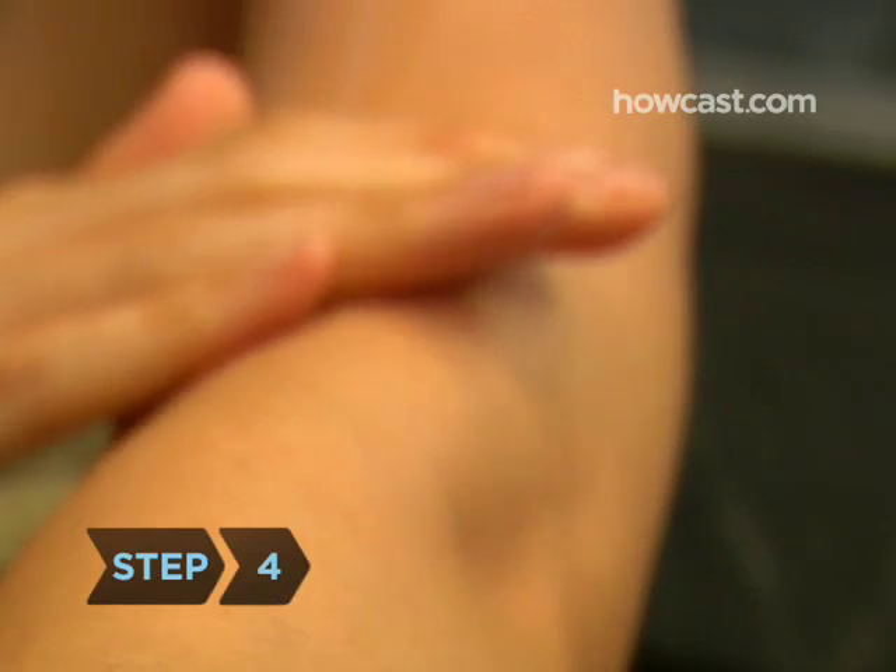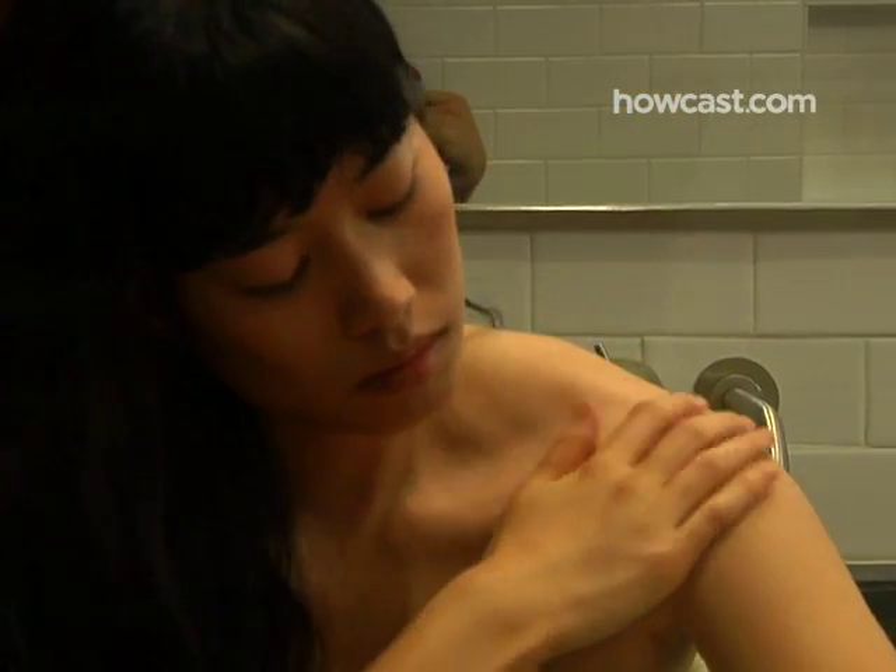Step 4. Apply a moisturizer to your whole body immediately after bathing and before your skin has completely dried. This helps lock the water into your skin.